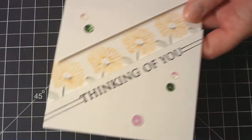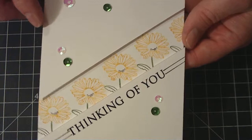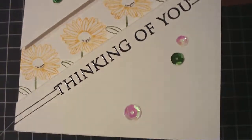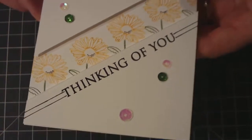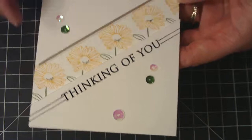And then another similar one, just using different stamp sets. I added some green sequins this time and some clear. And then I did a little bit of Wink of Stellar in the centers of the flowers — I don't know if you can see that. Then I just stamped the sentiment and embossed it in black. And then I just drew some pen lines on the edges.